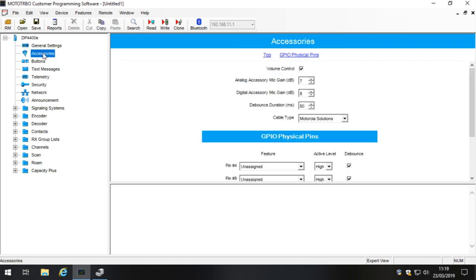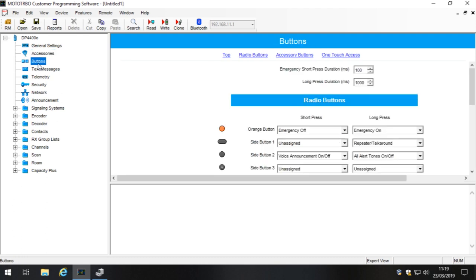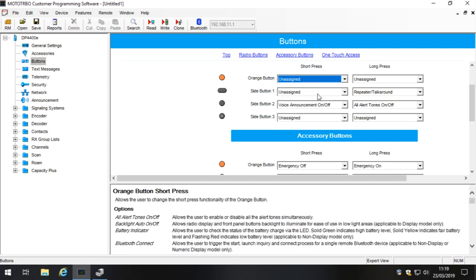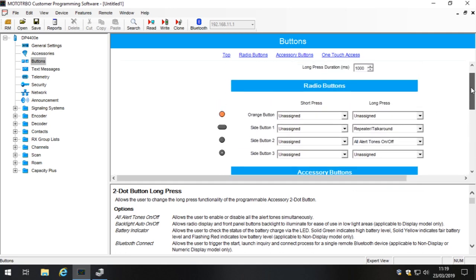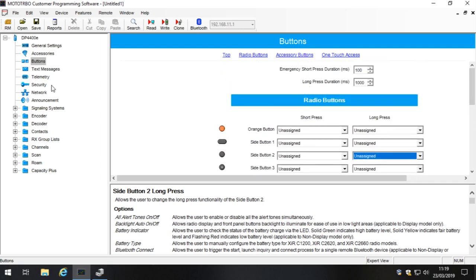Next, look at Accessories and make sure everything down here is Unassigned. Then look at Buttons — there's no reason to have all of these things switched on, so change them all to Unassigned. This section is for controlling the optional buttons on a remote speaker microphone. Again, set those to Unassigned as well. You can press the dropdown and press U to quickly select Unassigned. We now have nothing assigned to any accessory buttons.